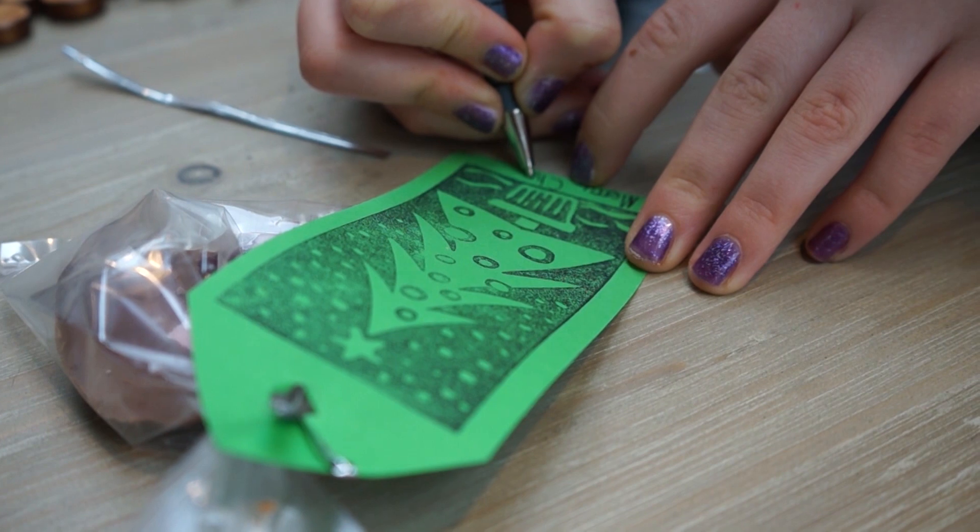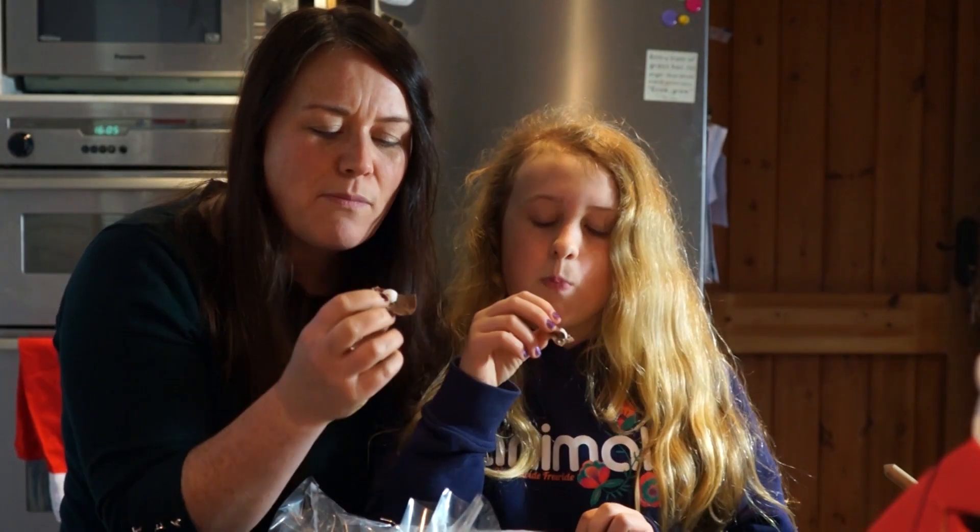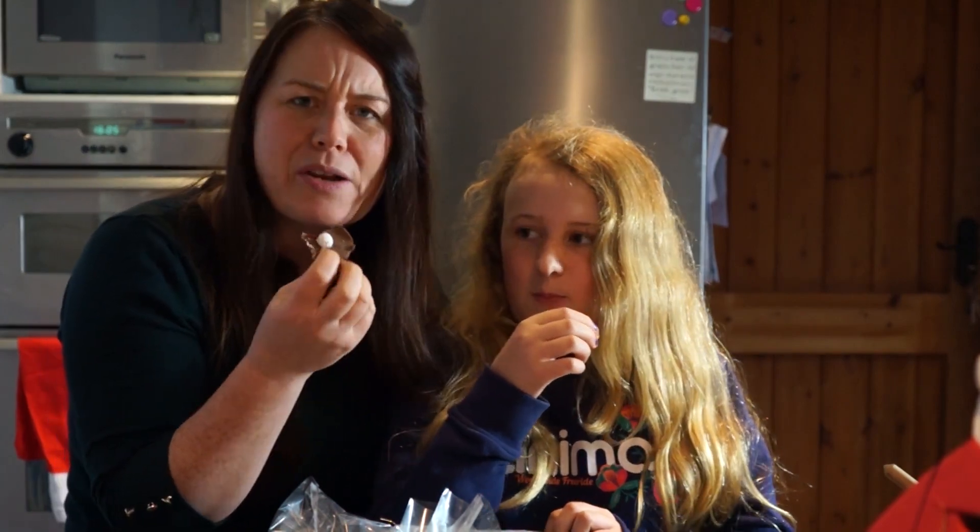Do you reckon we should have some ourselves? Yeah — taste test, just to check. Oh, Cadbury and snow bites!